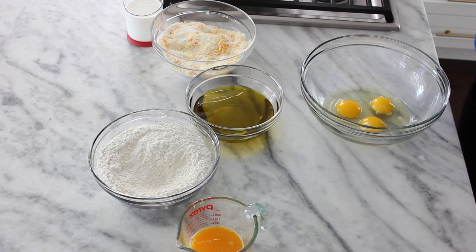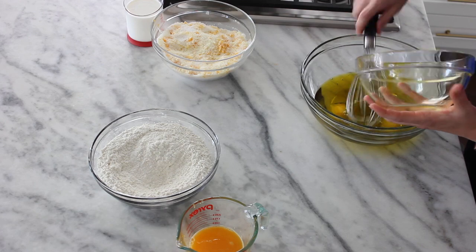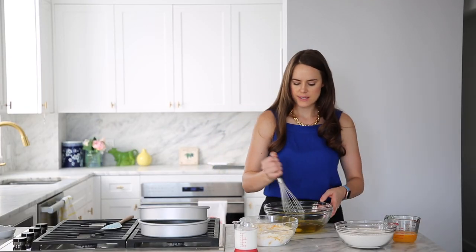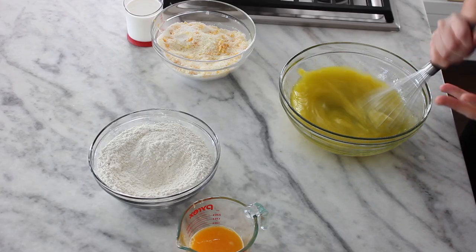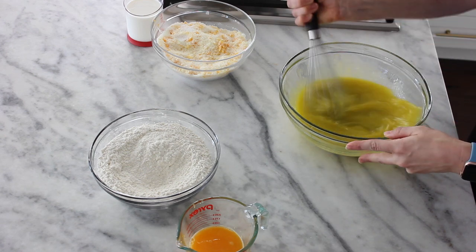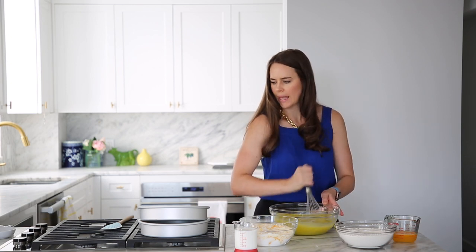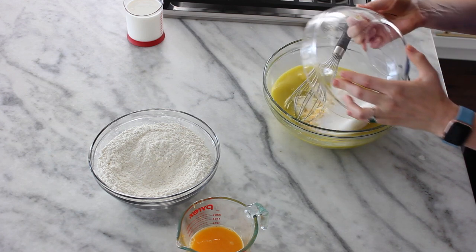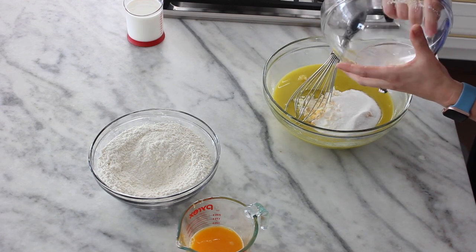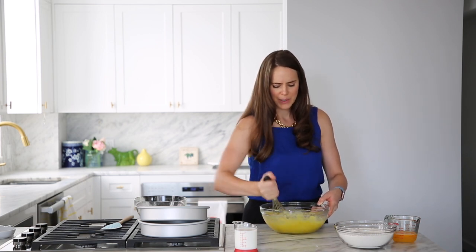We're going to whisk together everything. Start with the eggs, then add our olive oil. Is it a lot of olive oil? Yes. But we're making an olive oil cake. Whisk carefully at first — this is going to emulsify the oil into the eggs, which helps the batter not be oily. Now we've got our eggs and oil, so we're going to add our sugar with the zest. All of that goes in there.